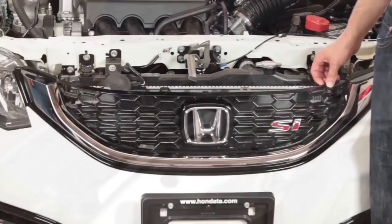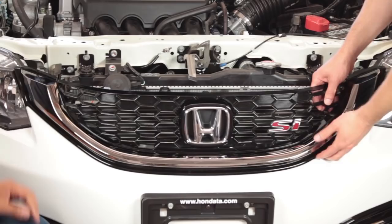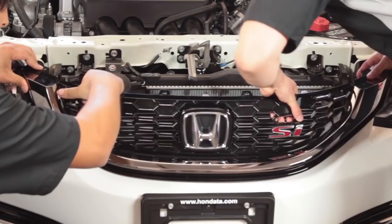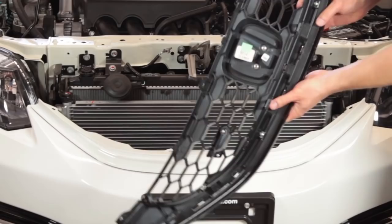Now we have the clips holding the back of the grill completely off, so it's pretty straightforward to go ahead and remove this — it comes right off. Use a little bit of force in some areas, but as you can see it's really easy to come off with nothing else holding it on. Here's the back of it, which we'll show you more of in just a second when we lay it on the table to actually take the emblem off it.